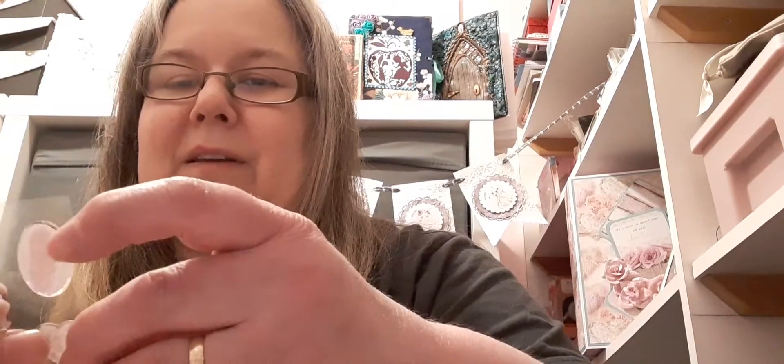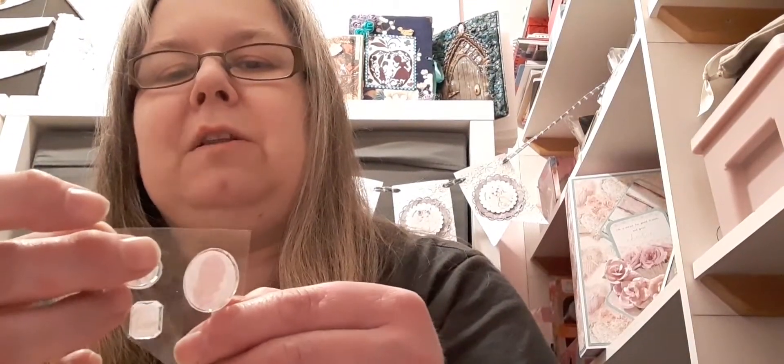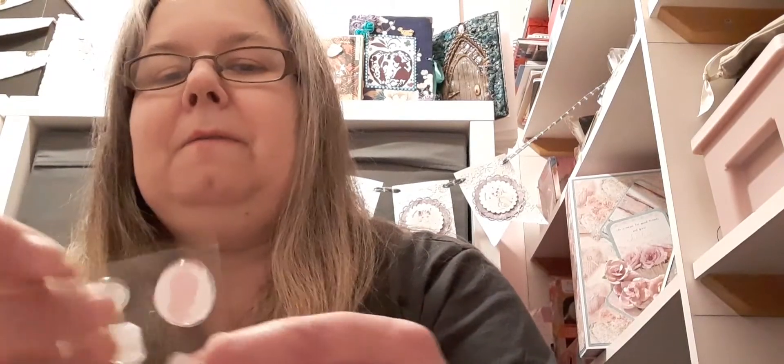We've got some pretty tags — these are great for mail art cards. And these are unusual, never seen anything like these — they're like hard plastic gems with pictures on them. Oh, you'll need to tell me where you get these, Amber!